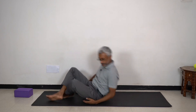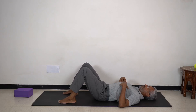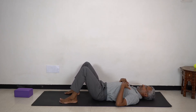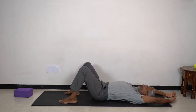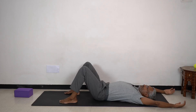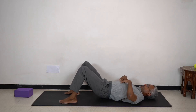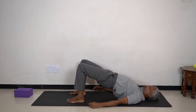Then we can repeat that one more time. Lying comfortably. Doing a comfortable pelvic tilt, inhaling and raising the arms, moving up into a deep bridge. Positioning your feet so they are roughly under the knees, approximately.